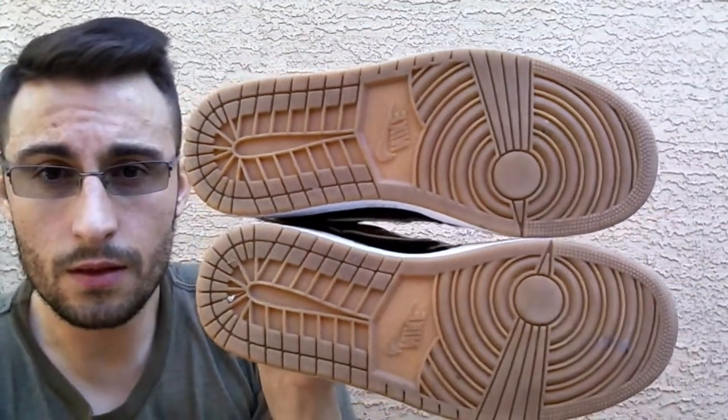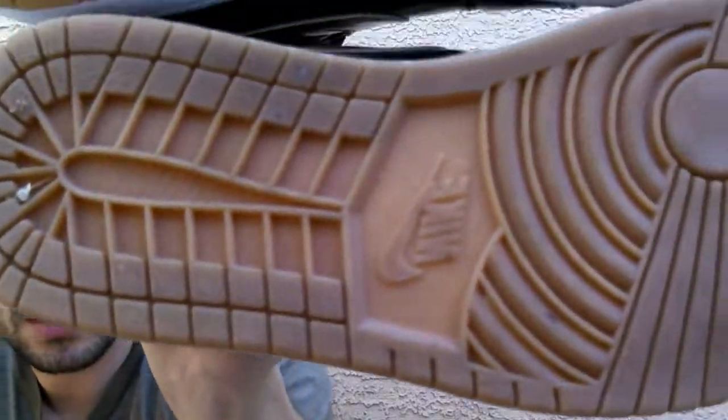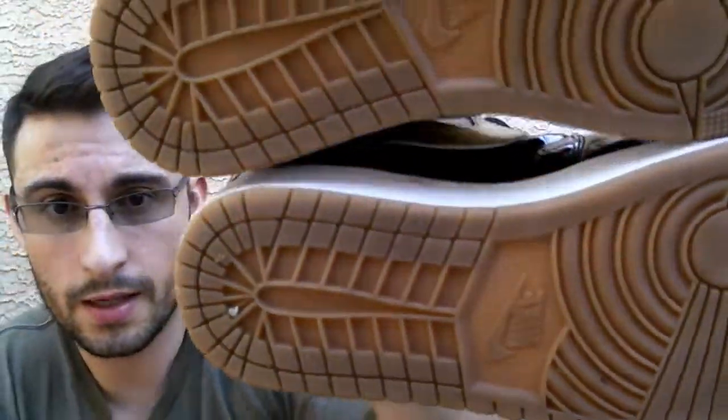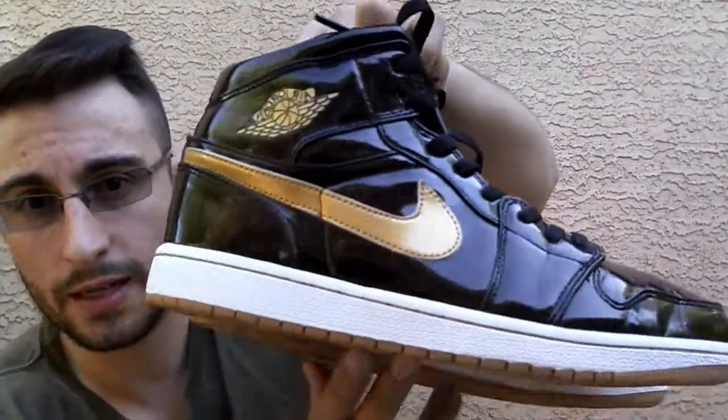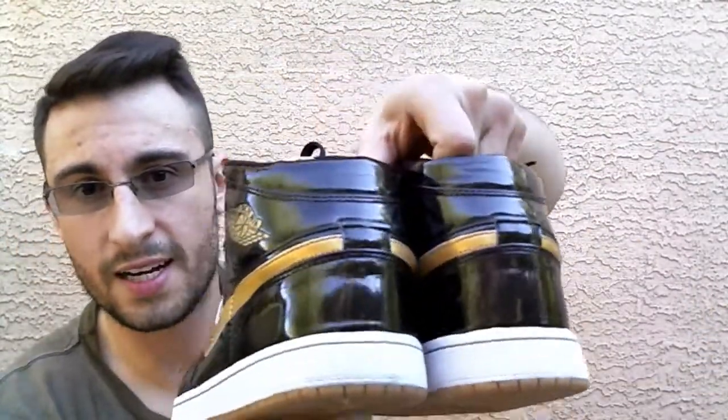Here are the soles — it has not worn off whatsoever. Let's do the gum bottom. I like the fact that it's a gum bottom and it matches the gold Nike swoosh. That was a nice little design they had.